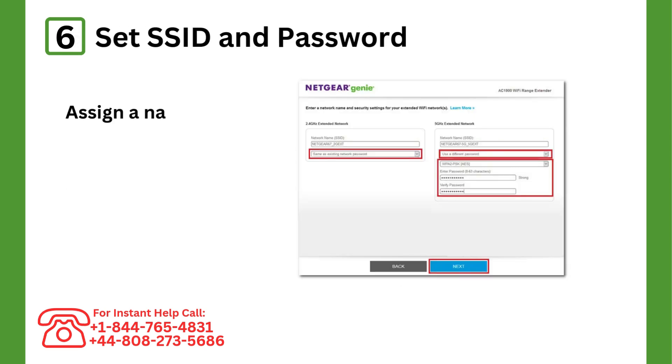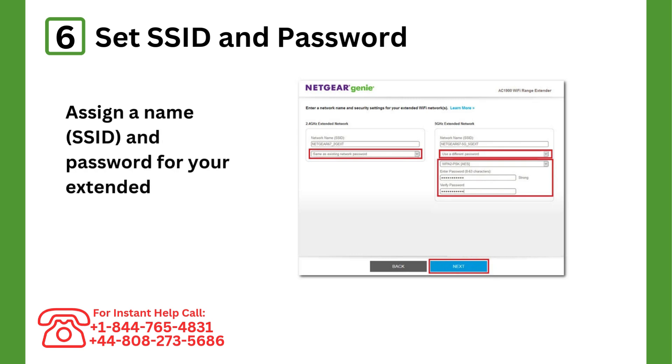Step 6: Set SSID and password. Assign a name (SSID) and password for your extended network.